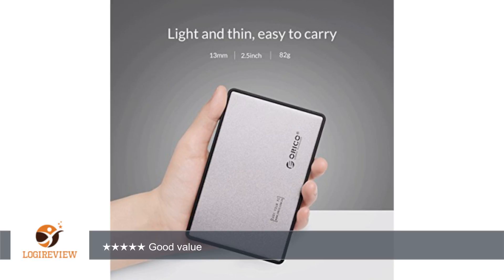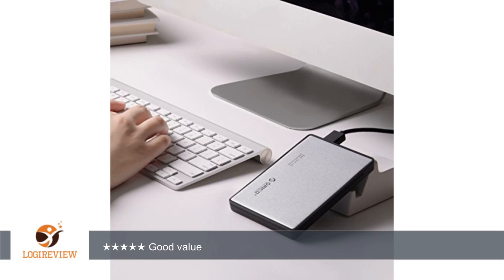Pros: 1) tool-free, 2) USB 3.0 drive, 3) SATA 6G, 4) love the blue color.